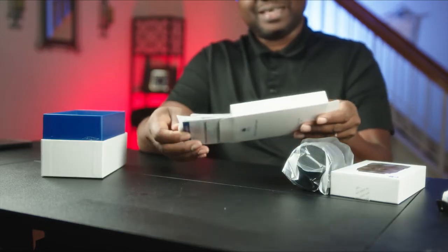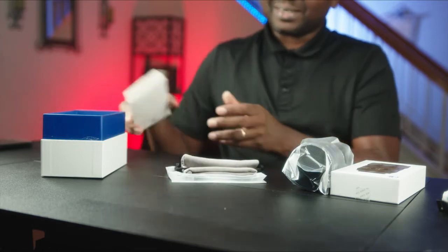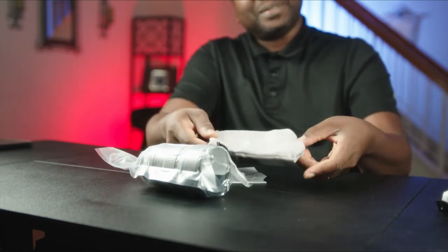Let's see what else is in here. The gears are here. We have a serial bag. Nice.